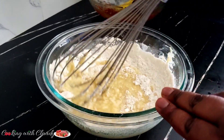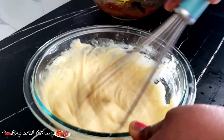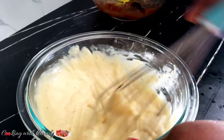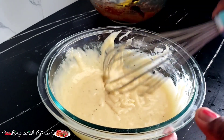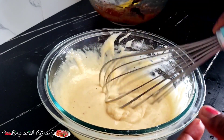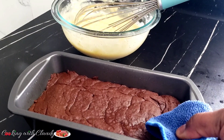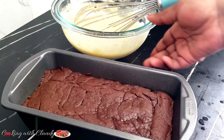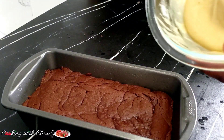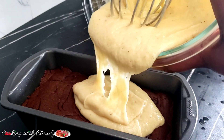After mixing, this is the texture you are supposed to achieve — so smooth. After 15 minutes our brownie is looking so, so good. I will just put my butter cake batter on top of it so everything bakes together.